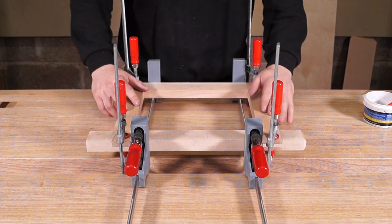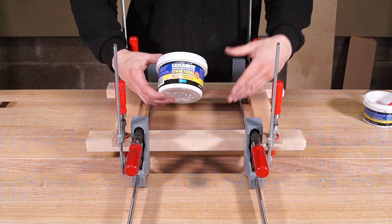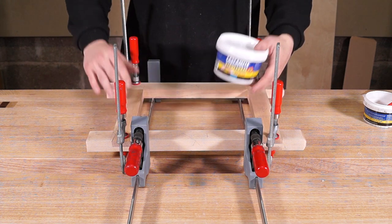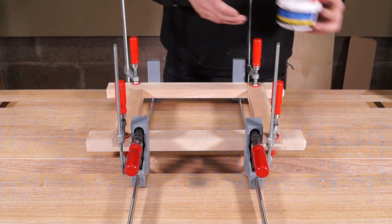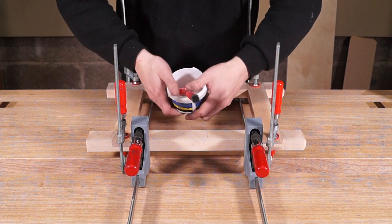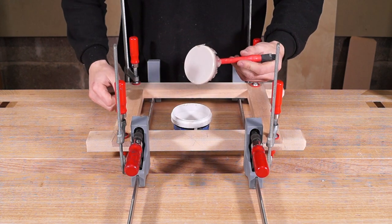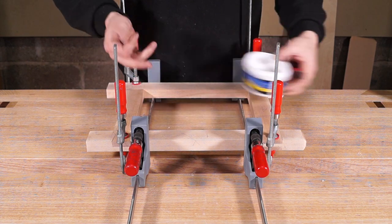For those who watched part three of this series, I used Caskamite to glue this together — it's a powdered resin glue you mix with water. It has a long open time, fills lots of gaps, and dries the same color as wood. One of my favorite things about it is when it dries in the pot, it's incredibly satisfying to break out.